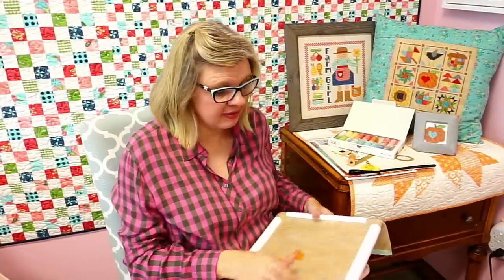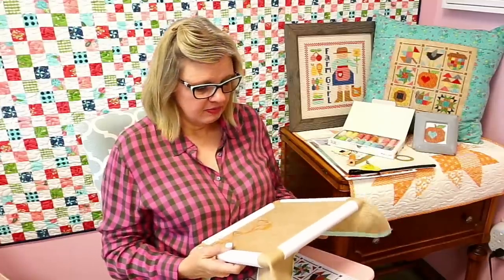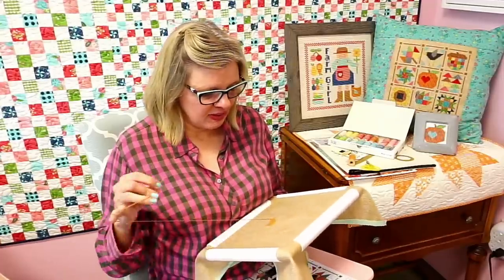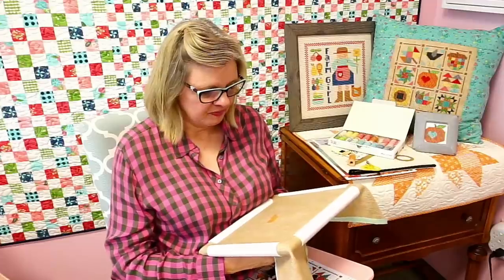I've tried working with hand-dyed floss and I don't like it — it's too uneven for me. I love the threads, I think they're amazing, but I'm very black and white and it's too out of the box for me. Sometimes things can throw me a little bit.